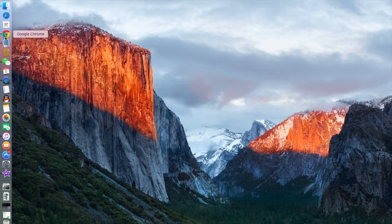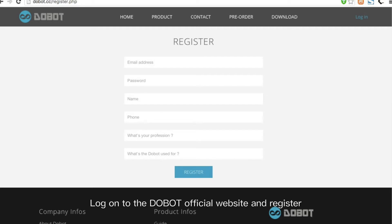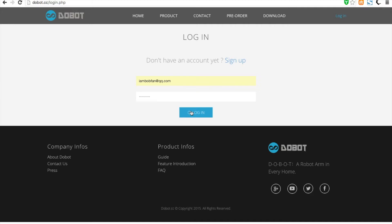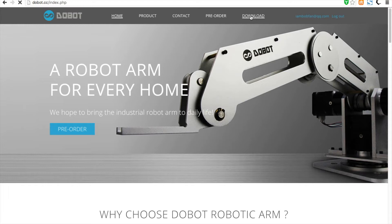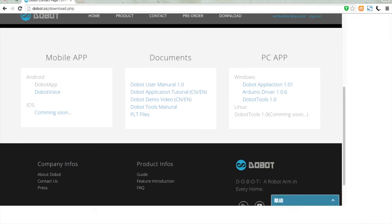Download the Android app. Go to the Duobot official website at duobot.cc and register. Then go to the download section and download the Duobot app. Install the Android app.